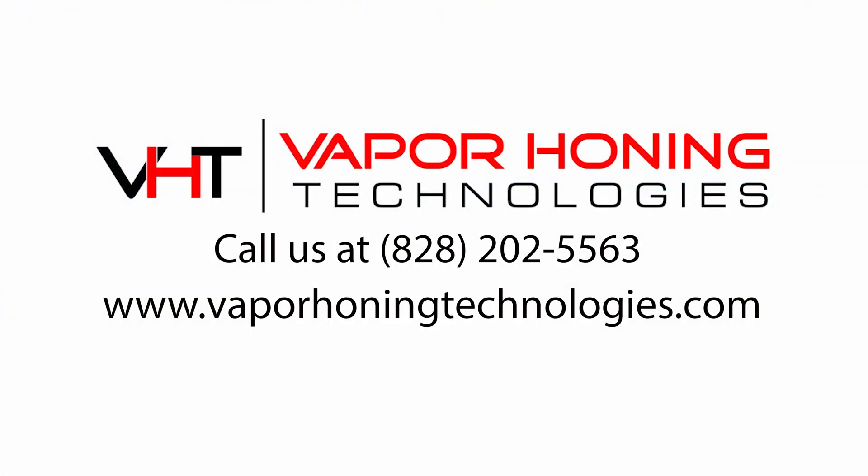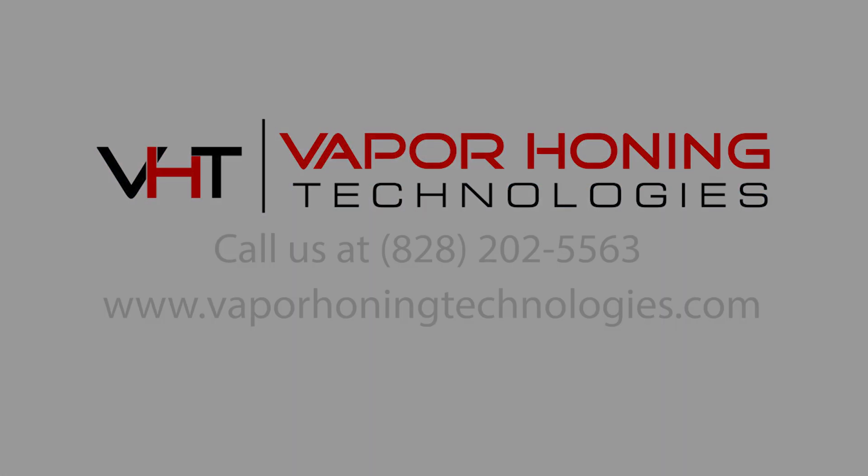Give us a call if you have any questions. Our number is 828-202-5563. We'll see you next time.